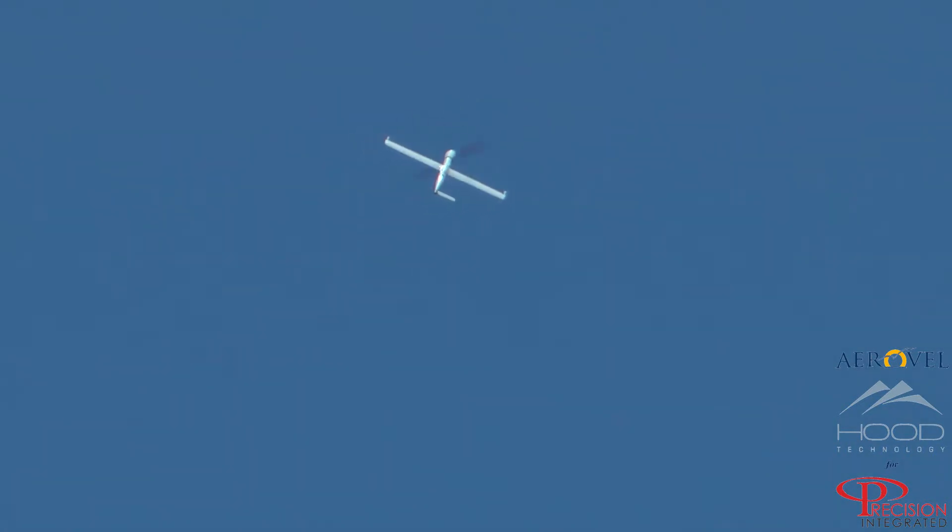Copy. Alright, looks good out here. Alright, and starting north to wing transition. Now.